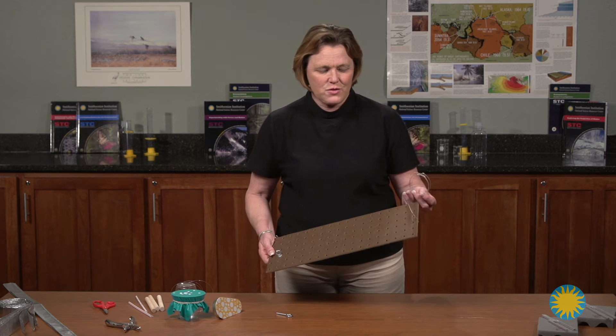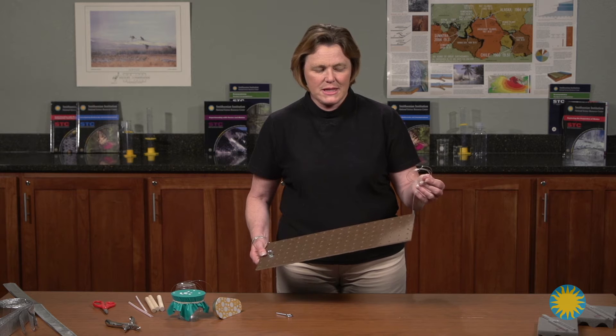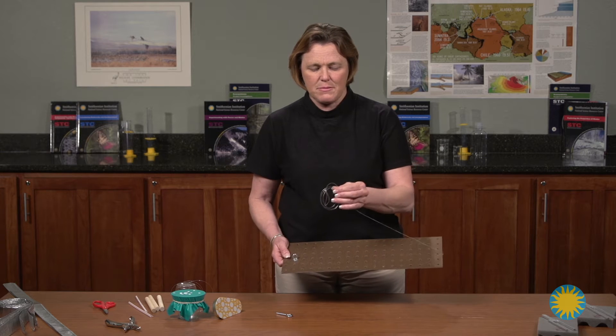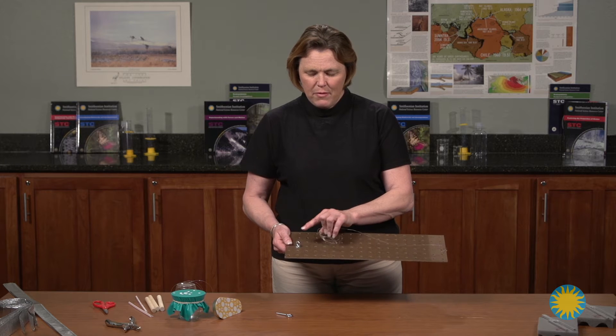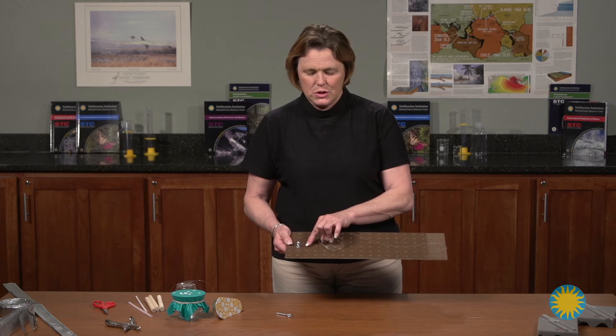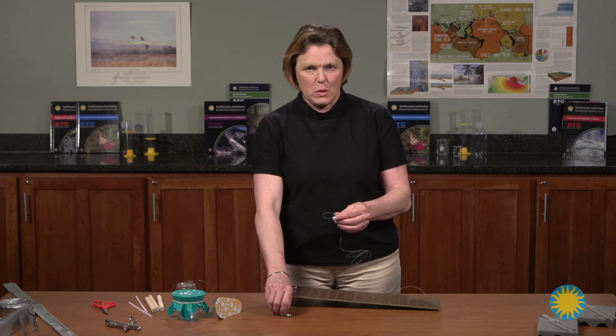Once the students have their string attached to one end of the pegboard, it's easy for them to take their string across the pegboard to attach to the bolt at the other end. Before attaching the bolt to the pegboard, the students must take this loop and attach it to the bolt.